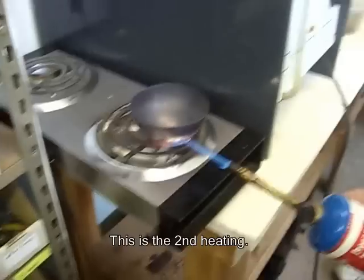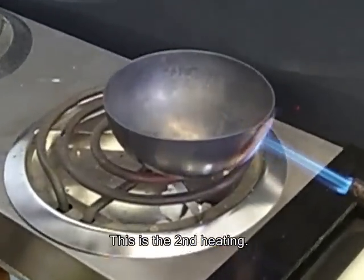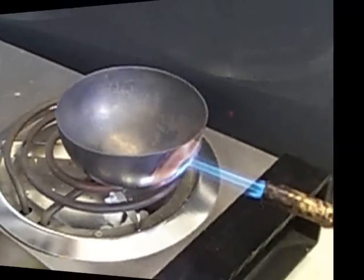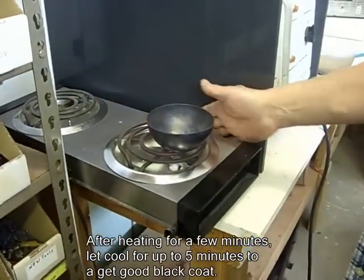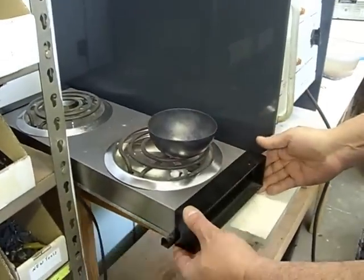This is the second heating, making it black. Then you'd have to reheat it before you dipped it. It's pretty warm — it's kicking out a lot of heat. That's what the copper does.